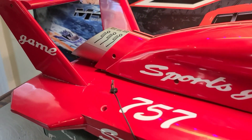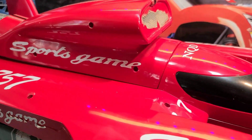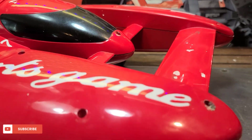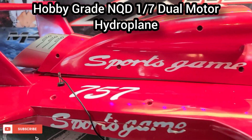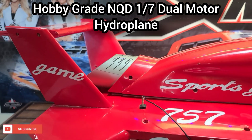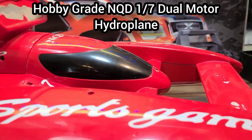Got the NQD Hydroplane vintage hobby grade hydroplane on the block. This is a boat that was sent to me from a subscriber for a future project, and the future is now. We're gonna get started on it today.